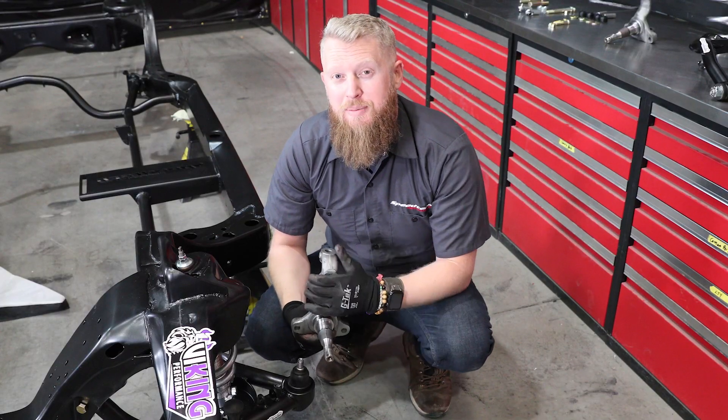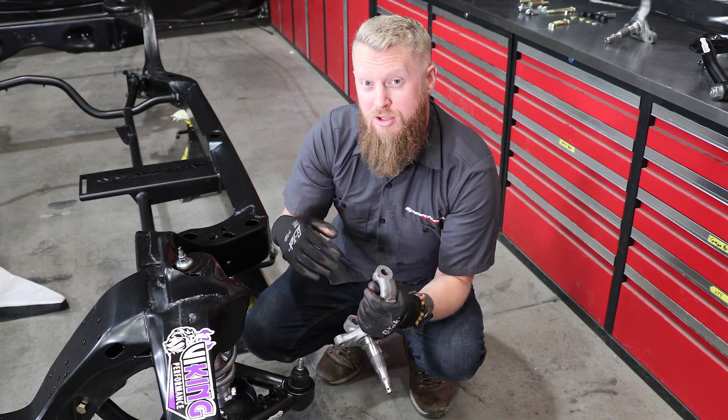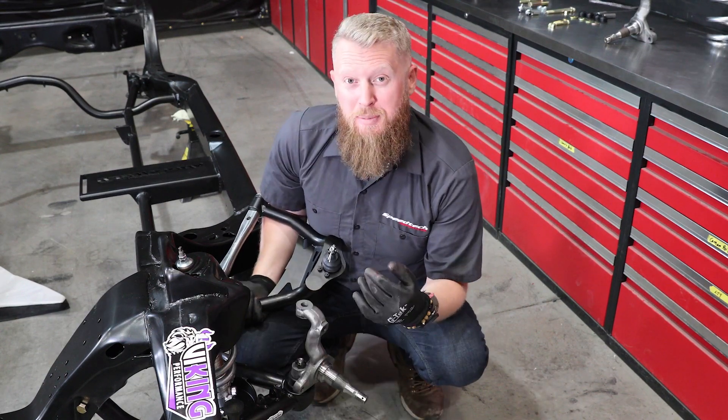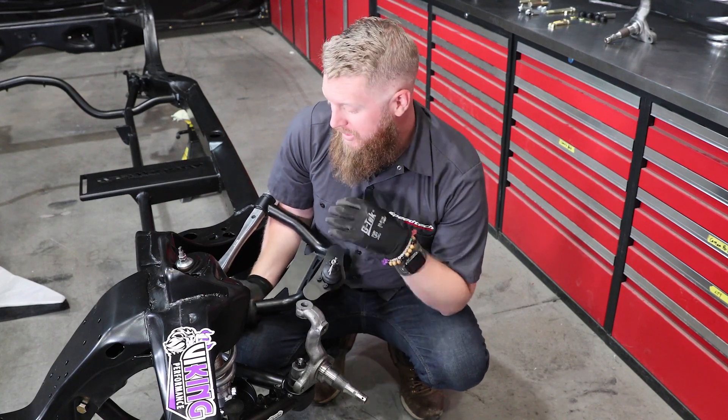The Road Assault kit has been designed to use a stock spindle, but it will also accept our ATS forged aluminum spindle if down the road you want to upgrade — just give us a call. Once we have the spindle just loosely installed, again we're not tightening anything until we have it all put together.